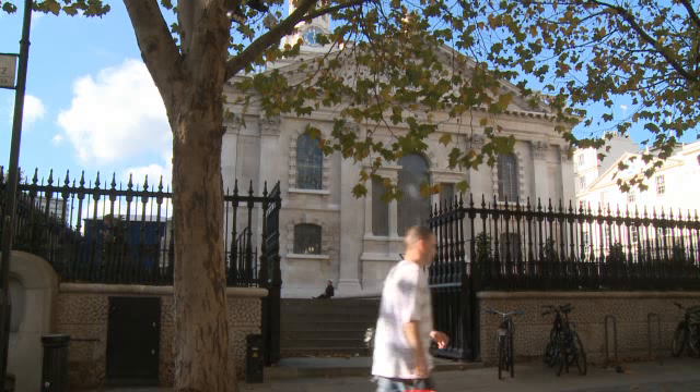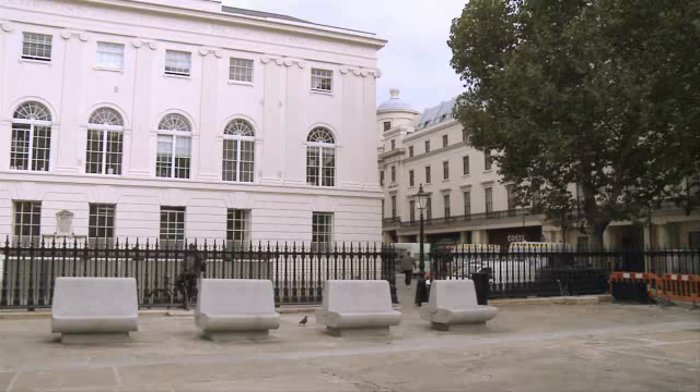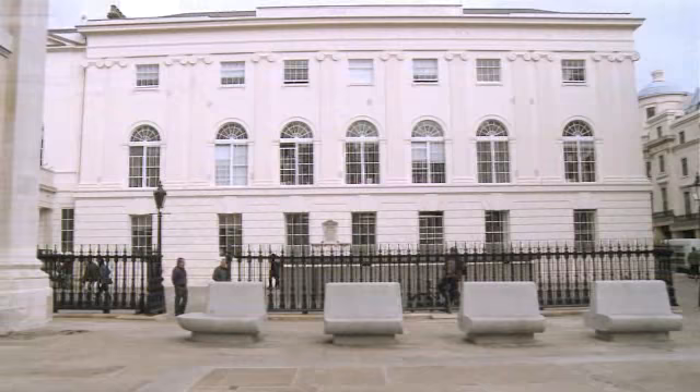The space we're standing on was originally made by Nash to re-house the burials that he disturbed around the church. He created a hard burial surface with vaults below us. The principles of our scheme have been to create a series of subterranean spaces removing Nash's burial vaults, so this is the third cycle of urban renewal.